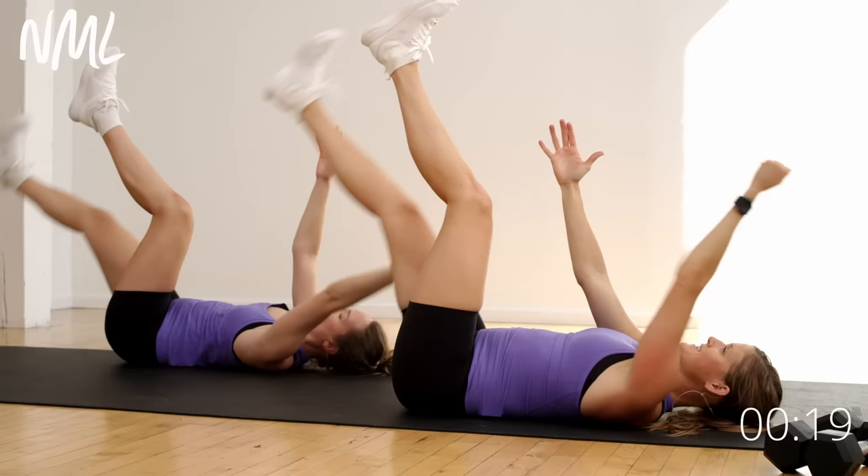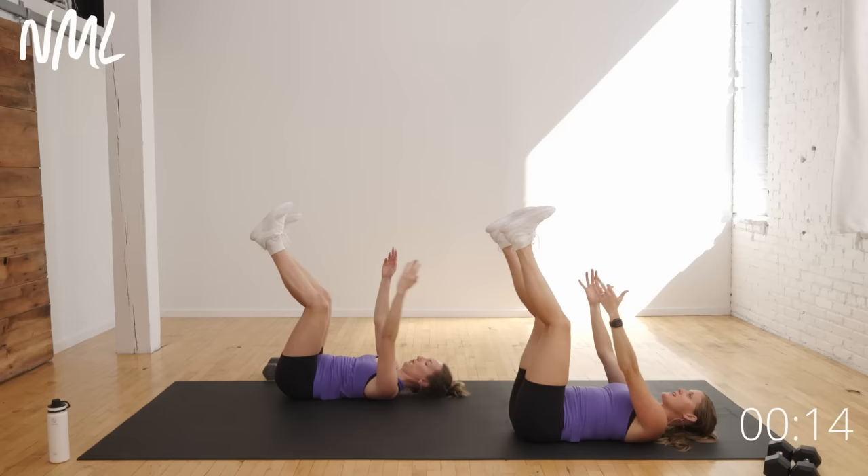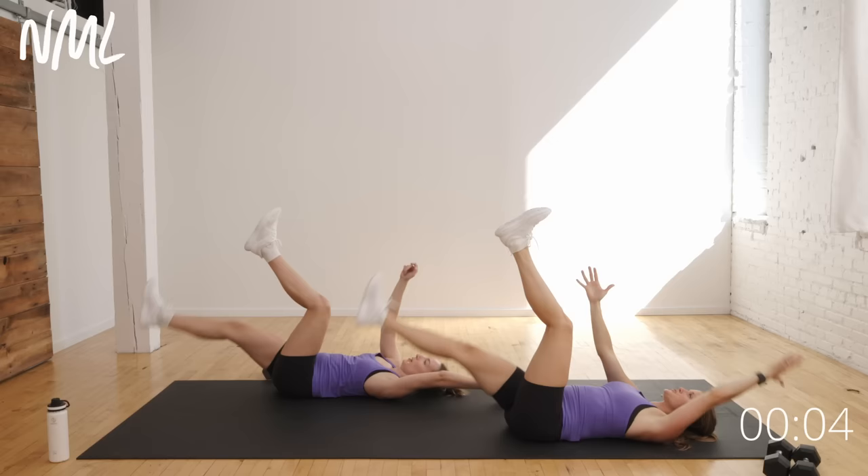A quick five-minute dead bug workout — a little dead bug challenge. A great core move to come back to. It improves your posture, it's great for low back pain, such a well-rounded exercise that we can incorporate into our weekly training.